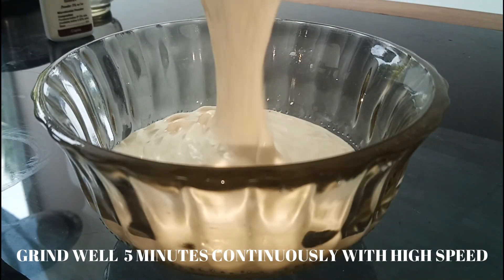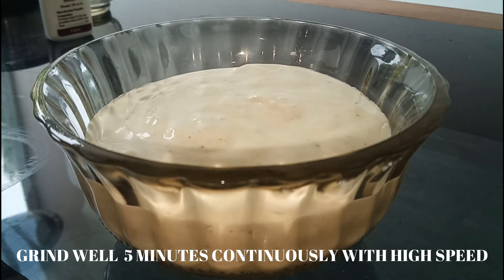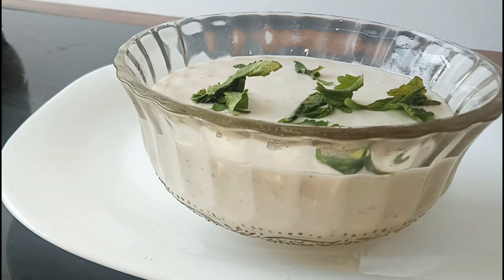This time, we are ready. In 5 minutes at high speed our mayonnaise is ready. If you like, share and comment and subscribe to our channel. Bye.